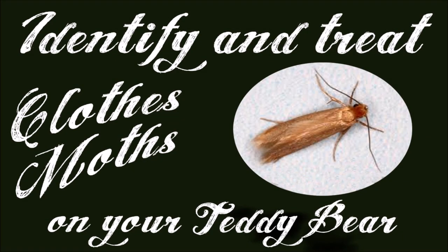Hello and welcome to this short video on how to identify and treat clothes moths on your teddy bear.